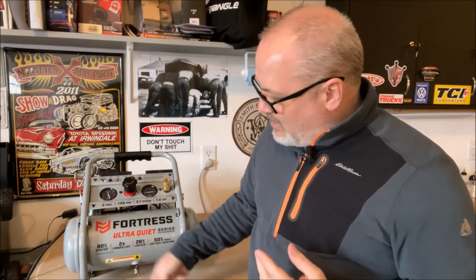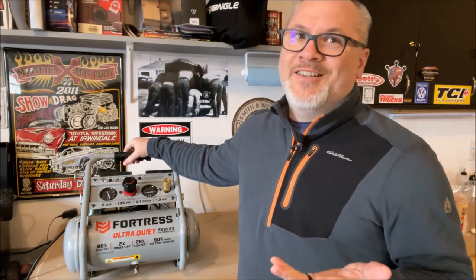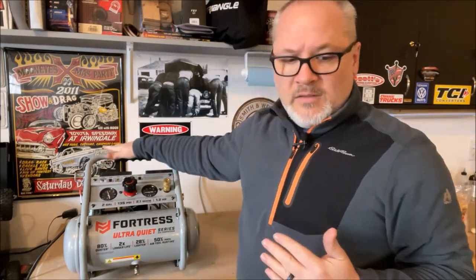It also has a petcock valve so you can drain the tank easily. Just turn the lever straight down and it allows the pressure to come out of the tank from the bottom, draining moisture out. This compressor is not heavy as far as compressors go — it's 37 pounds. For a hobby compressor it is heavier than the teeny tiny ones on Amazon, but it does have a handle to help you pick it up and carry it around.